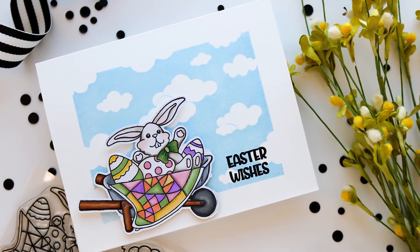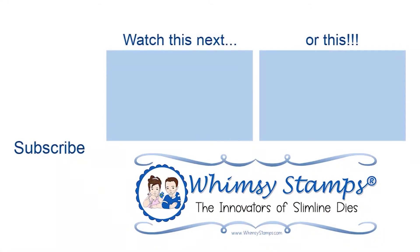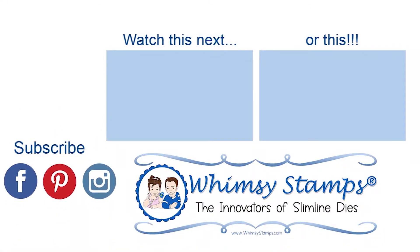For more inspiration using this product, you can join us on the blog, Instagram, or in our Facebook group Whimsy Stamps and Inspiration. We hope you'll click that subscribe button and ring the bell to be notified of new content to the channel. We appreciate you taking the time to join us today — until next time, take care.